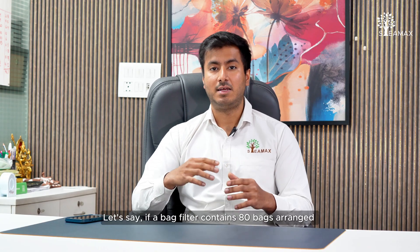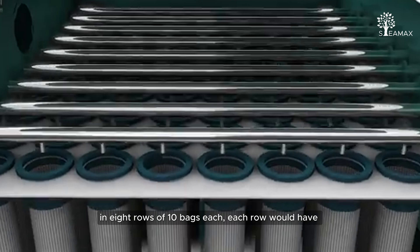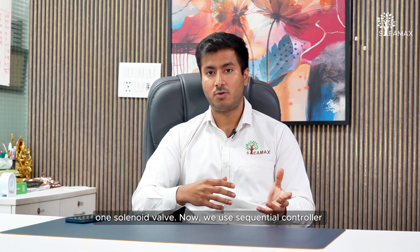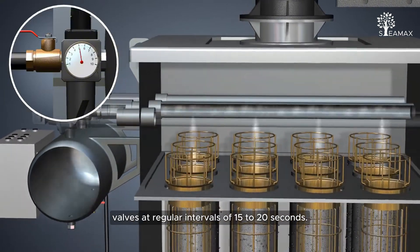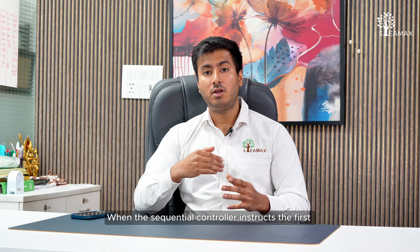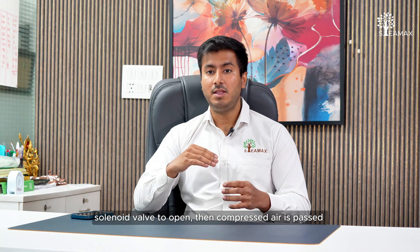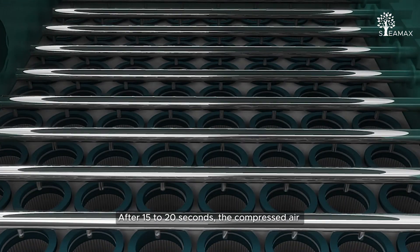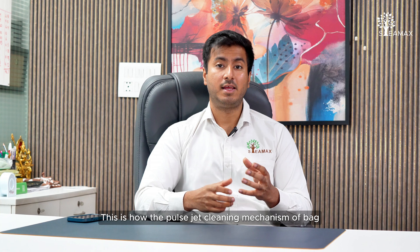For example, let's say there are 80 bags in a bag filter, arranged in 8 rows of 10 bags each. Each row has one solenoid valve. A sequential controller provides compressed air to different solenoid valves at a regular interval of around 15 to 20 seconds. When the controller instructs the first solenoid valve to open, compressed air passes through all the bags in the first row. After 15 to 20 seconds, compressed air passes through the second row, and so on.